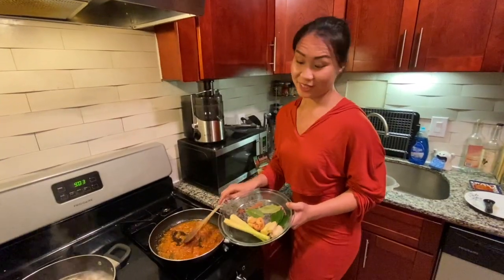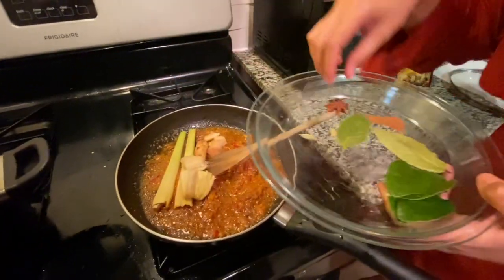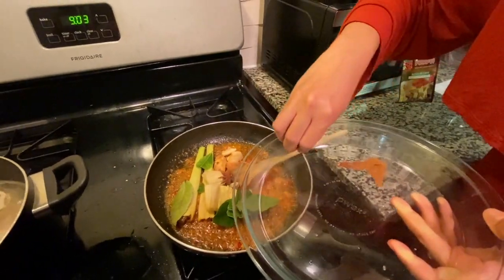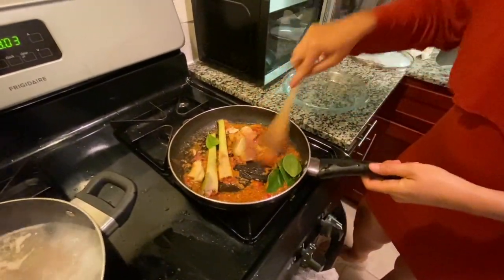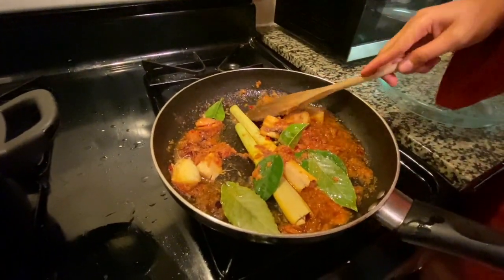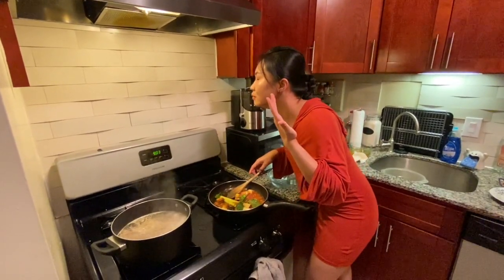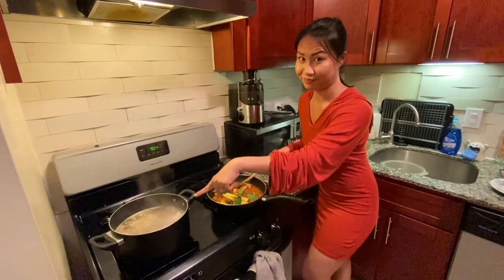Now I'm ready to put the second ingredient: lemongrass, galangal, ginger, lime leaves, bay leaves, cardamom, star anise, cloves, and the cinnamon. Put it together until you can smell something — the garlic smell. Because there are so many spices in here. But when you can smell something like the garlic smell, that's when it's ready to be put in with the beef. I think I need like one more minute.